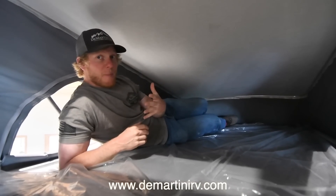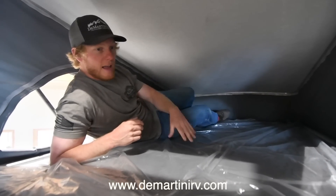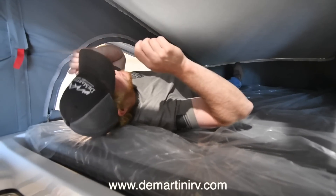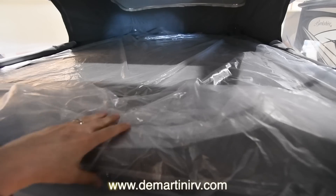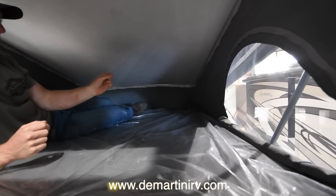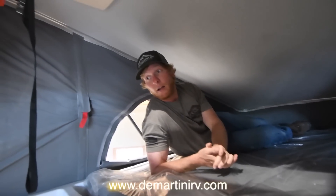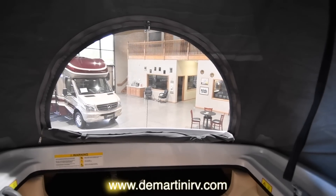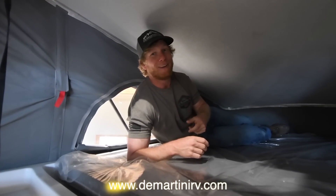Here we are up in the sky bed. There's a lot of room up here. I'm six feet tall and I have plenty of room to stretch out — actually more than I need. You can have two adults up here. You have screen windows on either side that zipper open if you'd like, and you also have that skylight up here. There's another screen window out front, so you can pretty much have a panoramic view up here on the rooftop. Really cool.